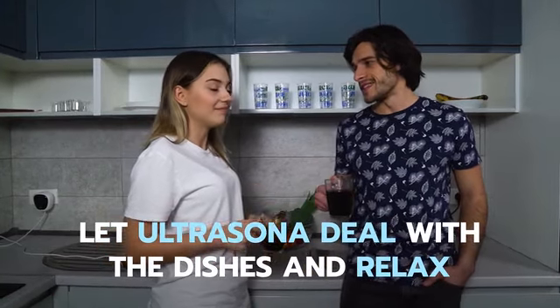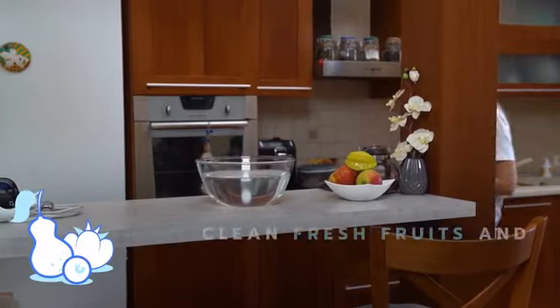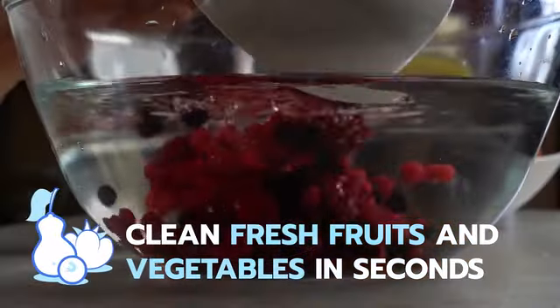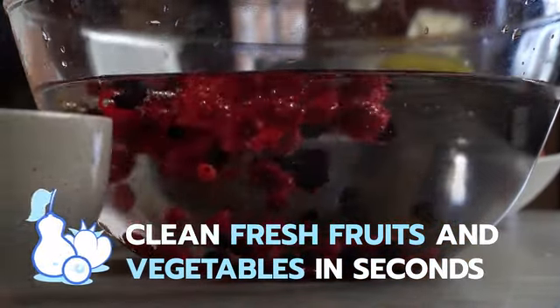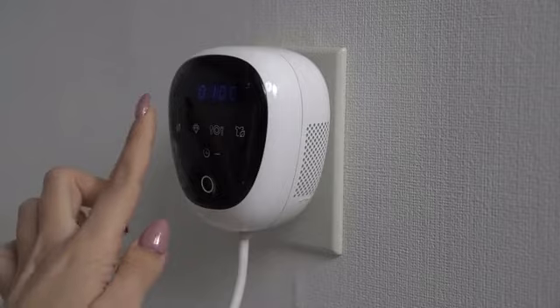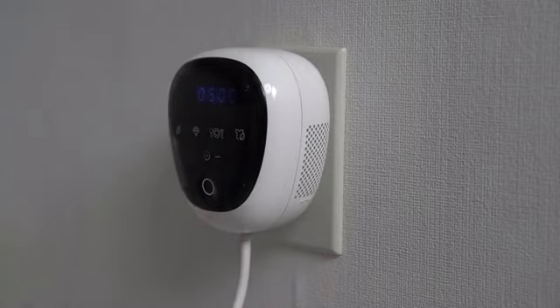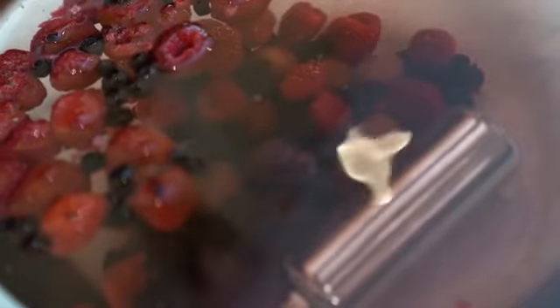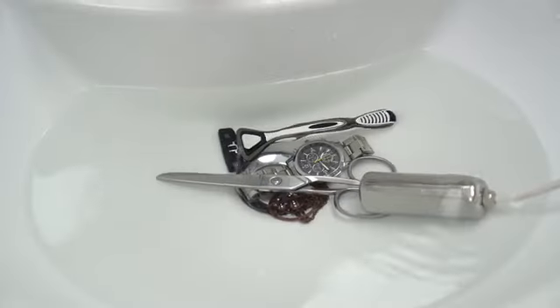Clean fresh fruits and vegetables and eliminate harmful pesticides and other contaminants in seconds. Sterilize the items most vulnerable to bacteria and protect those most vulnerable to microscopic dangers.